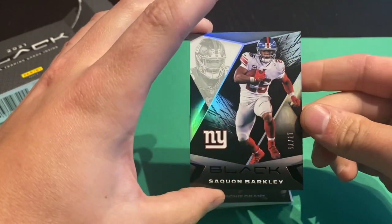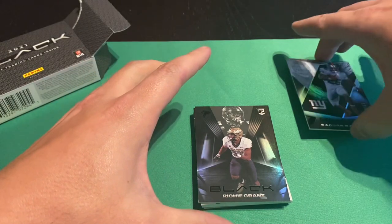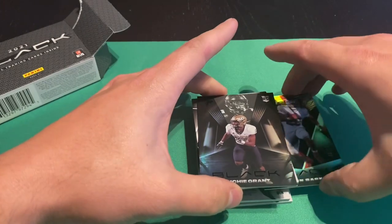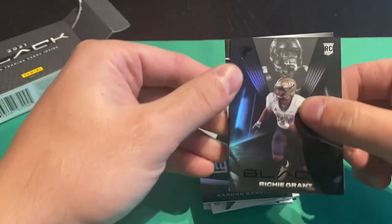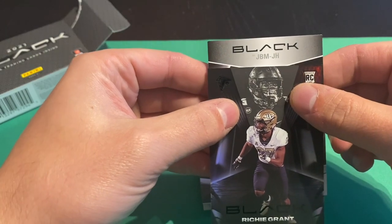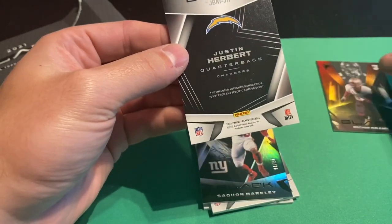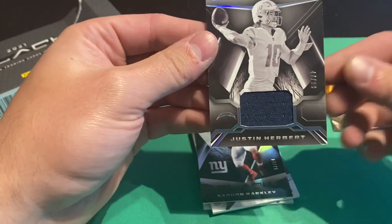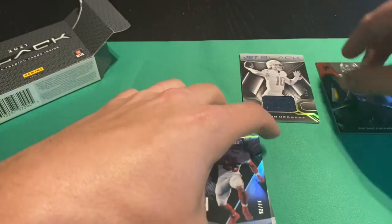So we've got a Saquon Barkley at a 75. And then let's see what we got here — oh, Justin Herbert. This is our patch, patch at a 99. It's like a black and white variant — oh, it's because it's jet black. Well, that's a nice little hit right there.